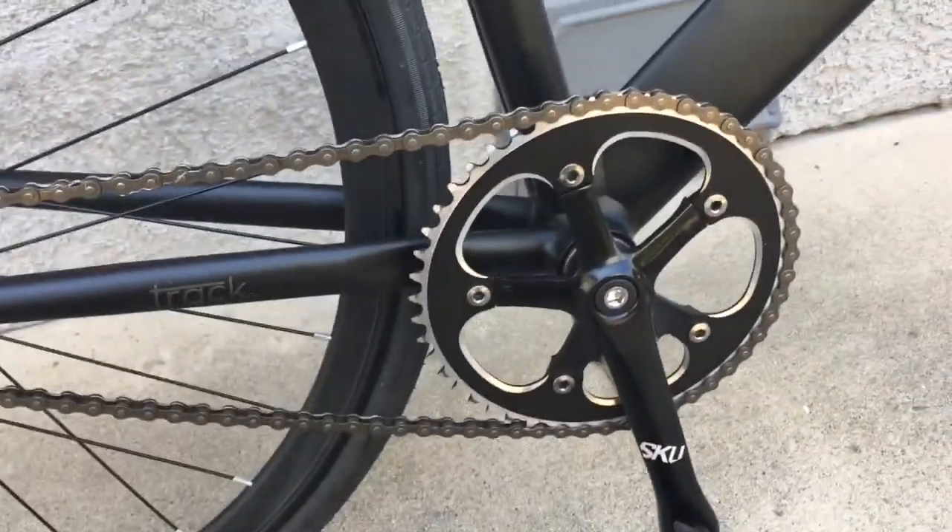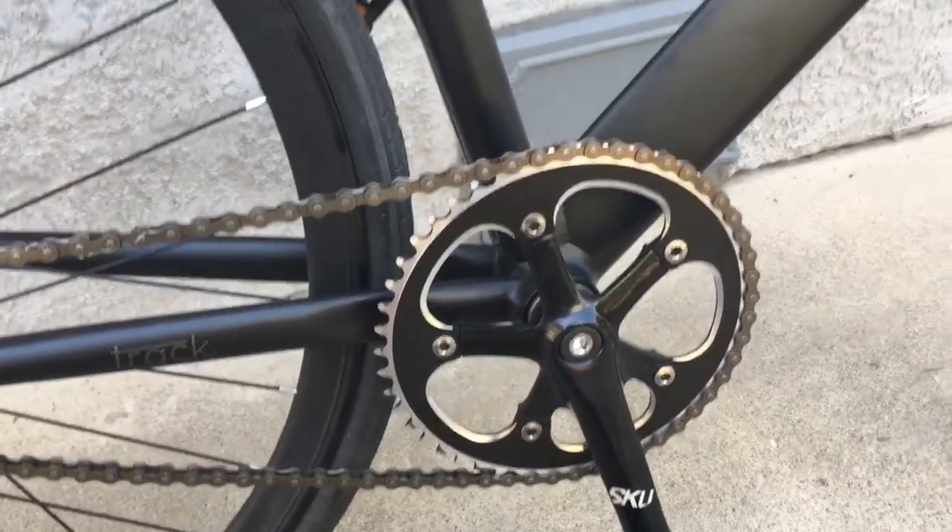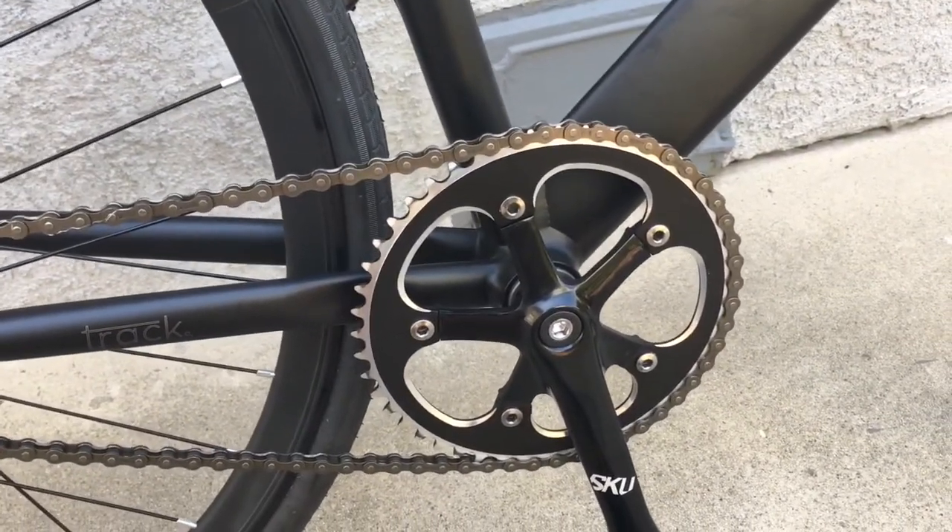I think it's a 44/16 gear ratio — 44 teeth in the front, 16 in the back. It's really cool, great for getting started from a dead stop and also goes really fast too. I think it maxes around 15 to 18 mph, though you can pedal faster than that.